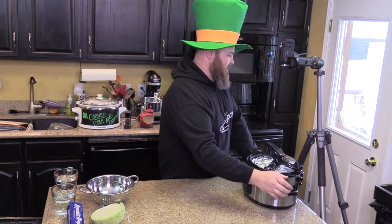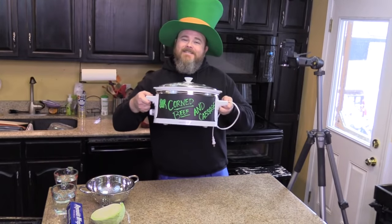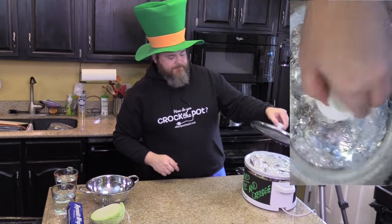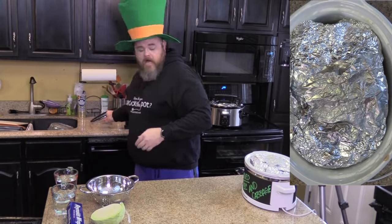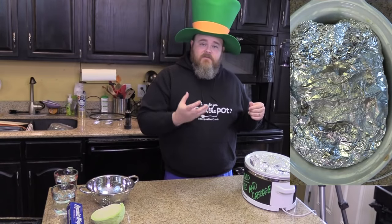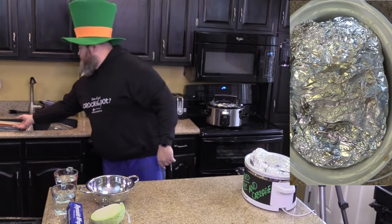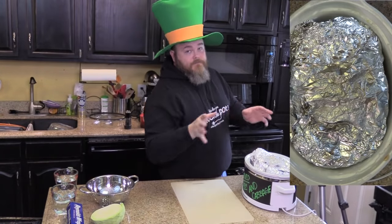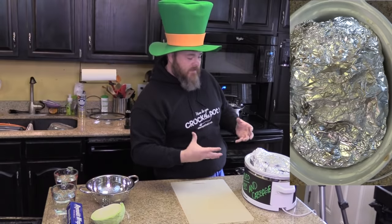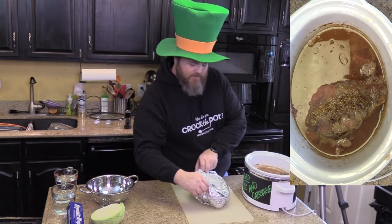When you get it done in eight hours, you're going to come out with corned beef and cabbage. We can see the packet on top — all that heat from the bottom of the slow cooker has gone up and heated up that butter, softened up your cabbage, and hopefully softened up the potatoes. We had this cooked up last night but it was a little late to tape, so we warmed it up today.